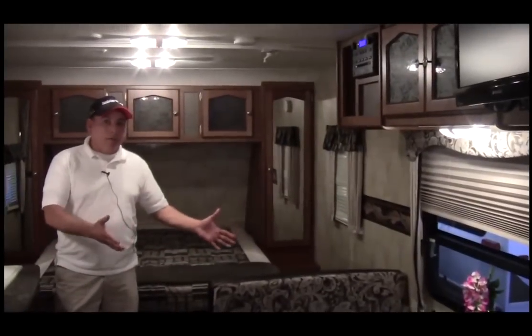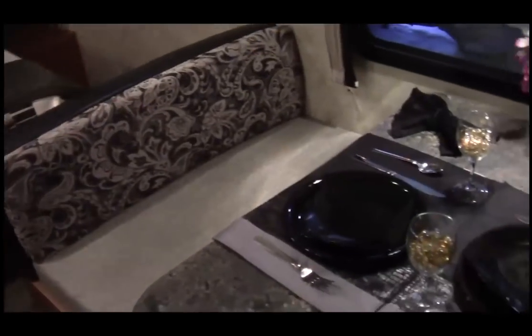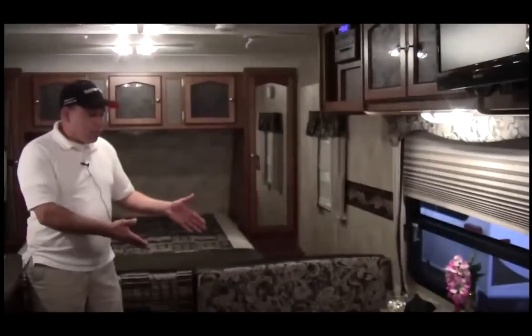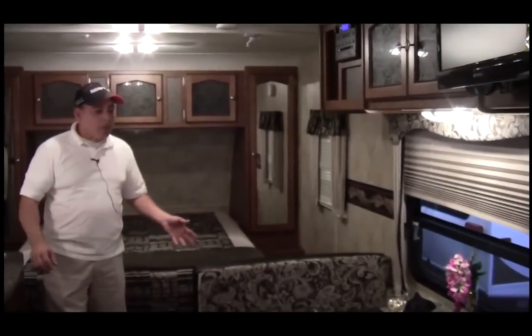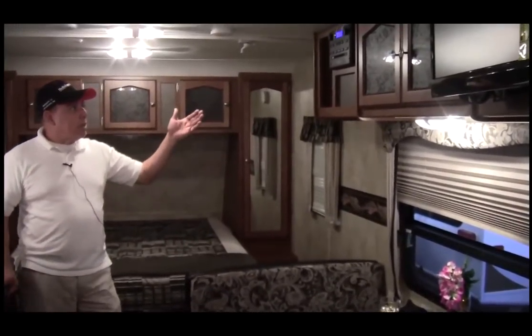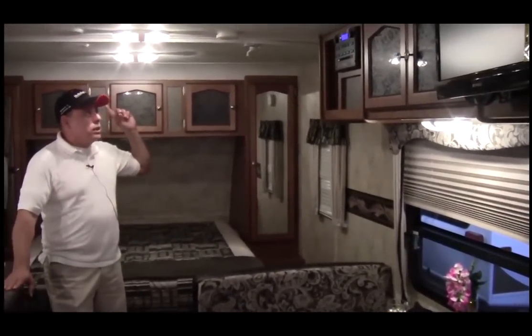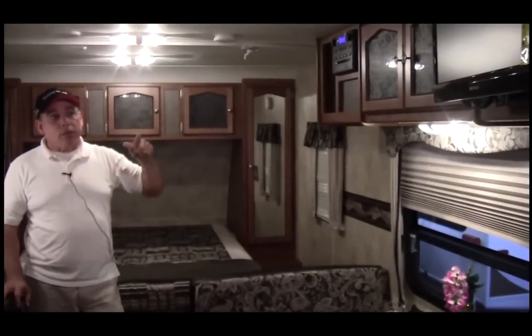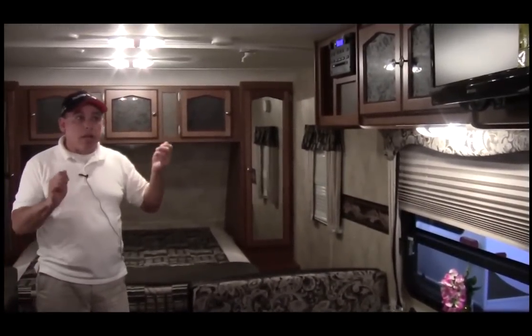This is our dining area, which also serves as more sleeping area. The table will drop down. You also have more storage space under the seats on both sides. On top of this we have our AM/FM CD player, which is a stereo sound system, and a flat screen TV that folds out with this arm.